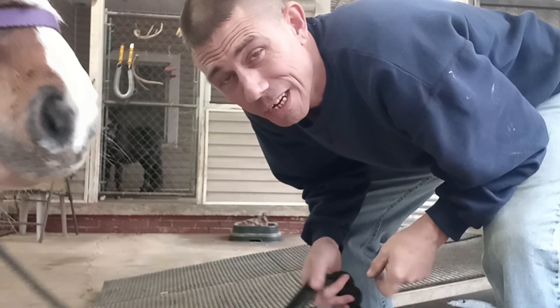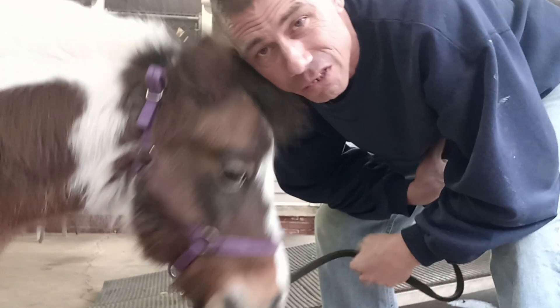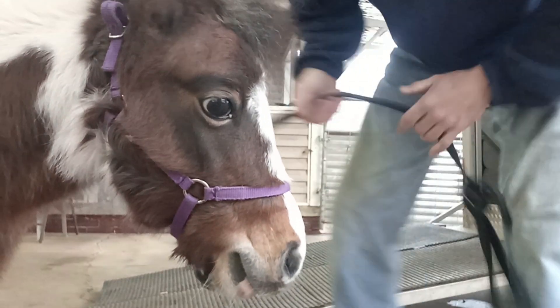We're going to do some horse trailer training because Annabelle here slipped on the ramp the other day, and we're going to try to get her to load up on the trailer without being scared. So I've got some good treats, some jelly beans, and we'll see how she does.